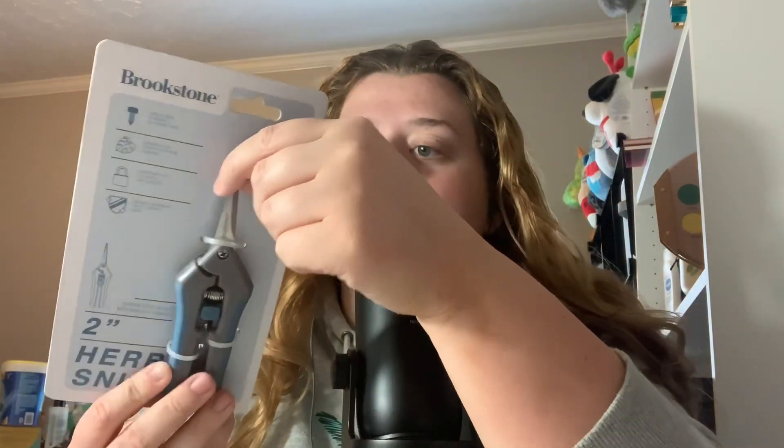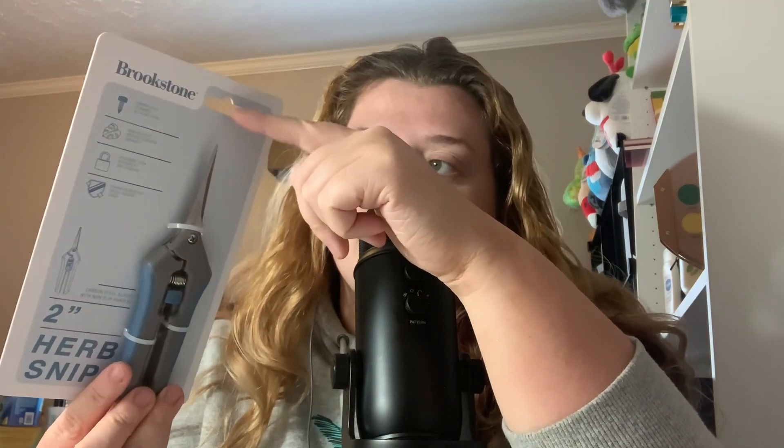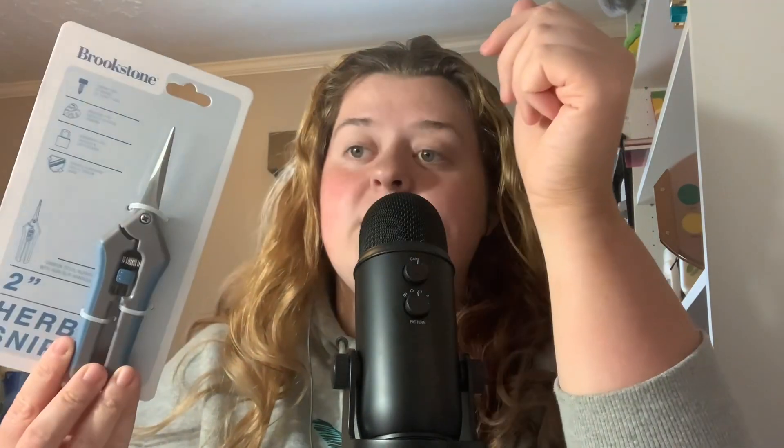And then I found these — herb scissors. They're 2-inch herb scissors, the same brand as the pruners, and these were $3.99. They definitely have a good lock on them. I do have a herb garden this year, so I was like, I could use those.